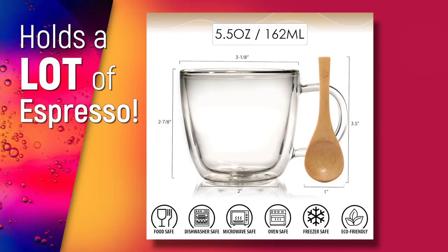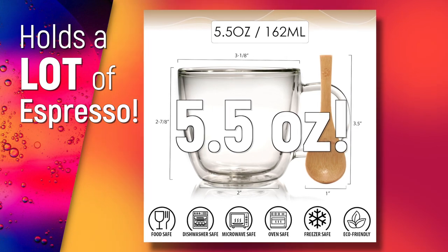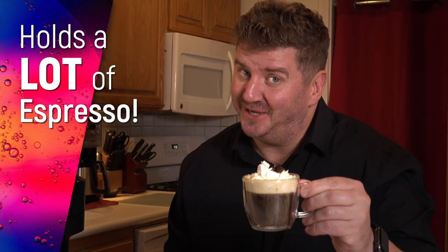This espresso cup holds 5½ ounces. That's enough for a triple espresso and a dollop of whipped cream — a nice dessert touch.